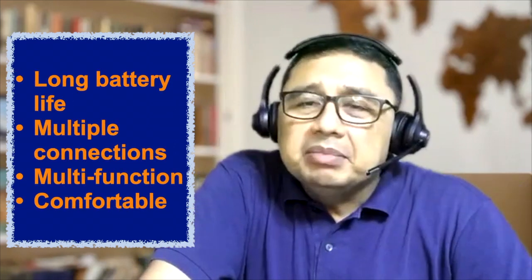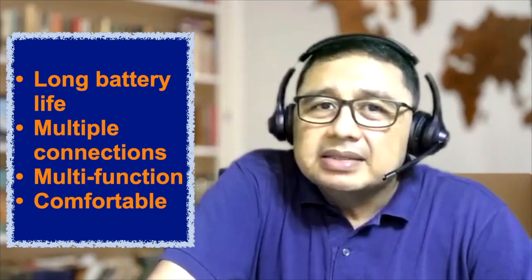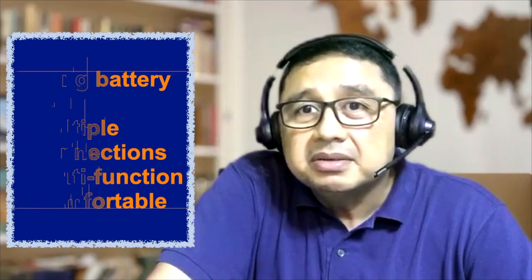So what do I like about the unit? First, 45 hours is a very strong selling point. Second, connecting to two gadgets simultaneously is a great plus. Third, this unit can also suffice as a gaming headset, works well for entertainment like Spotify, and of course it's designed for work — conferences and calls.